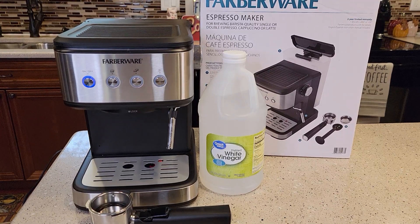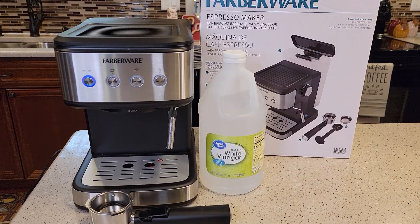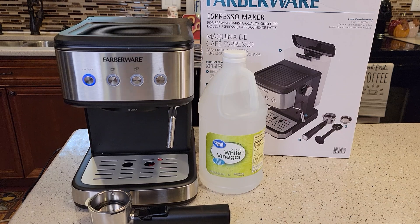Hello everyone, this is Just a Dad. Today I'm going to show you how to descale this Farberware 20-bar espresso maker, model number 28035441.